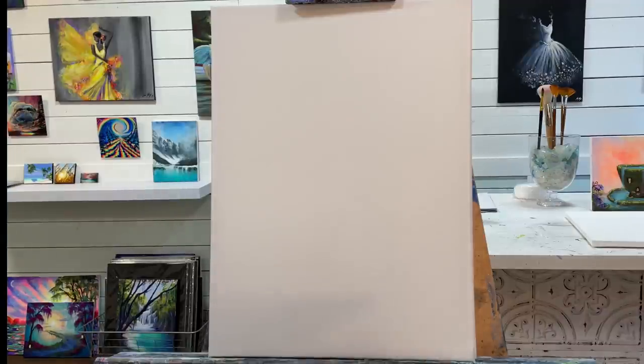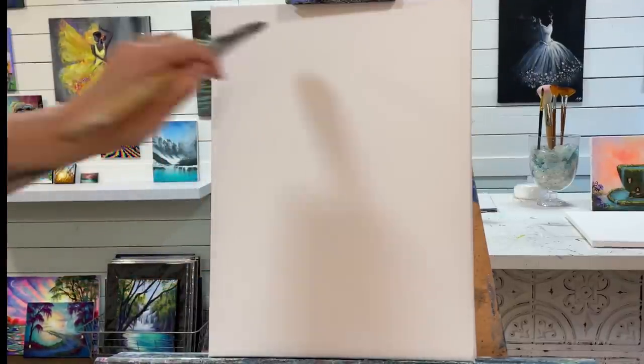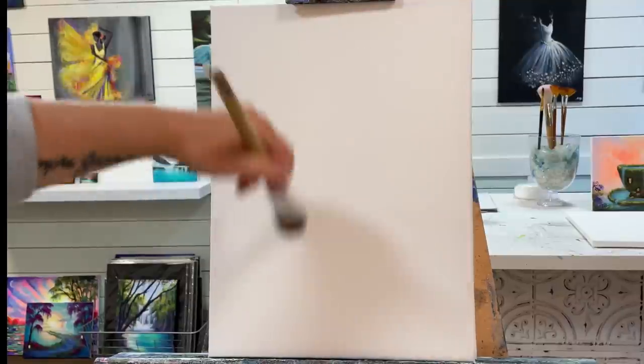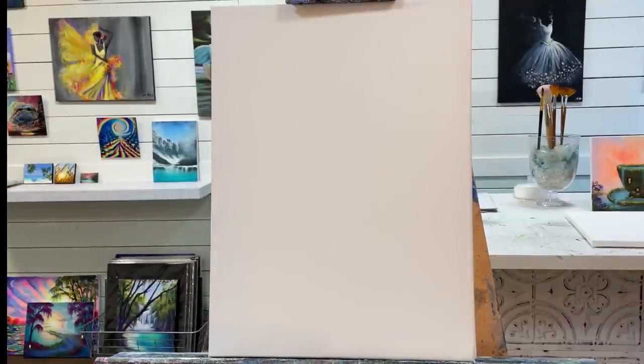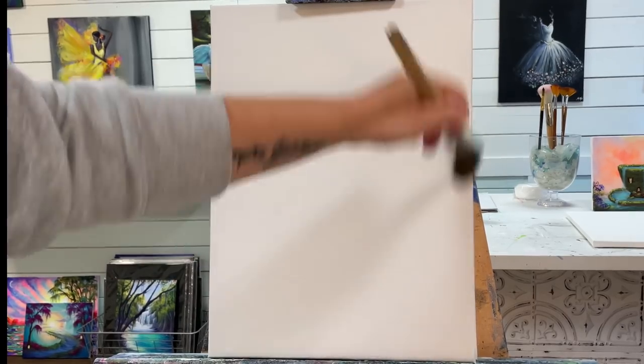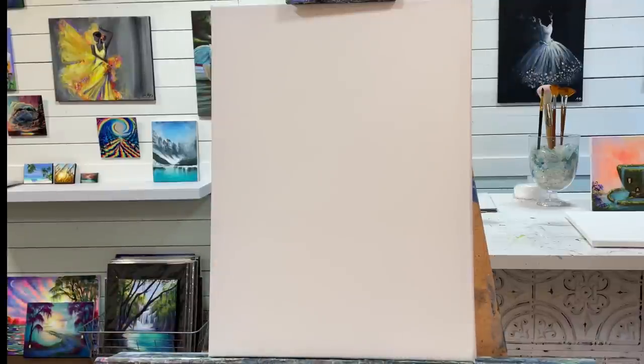So I'm going to start the painting with a number 30 filbert brush. I'm going to get the canvas a little bit wet. Wetting the canvas prior to adding your paint will really help lengthen your paint and you'll be able to blend it around easier without it drying really fast.